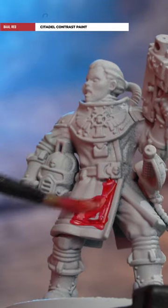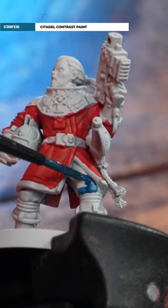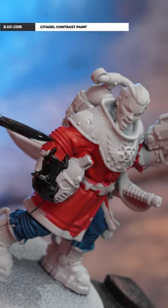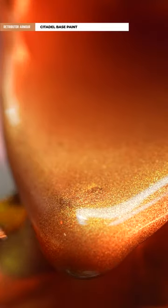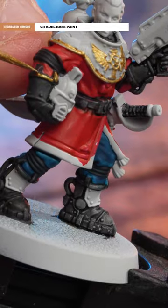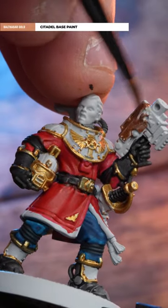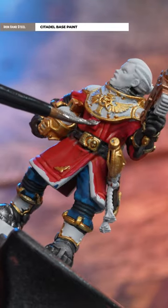From an undercoat of Grey Seer, we're going to pick out the red tunics using Barl Red. Then pick out the blue trousers using Storm Fiend. Any black details such as the leather belts as well as the gloves and boots will be using Black Legion. Then we're going to paint any gold trim using Retributor Armor, the gun casings using Balthazar Gold, and then any silver details with Ironhand Steel.